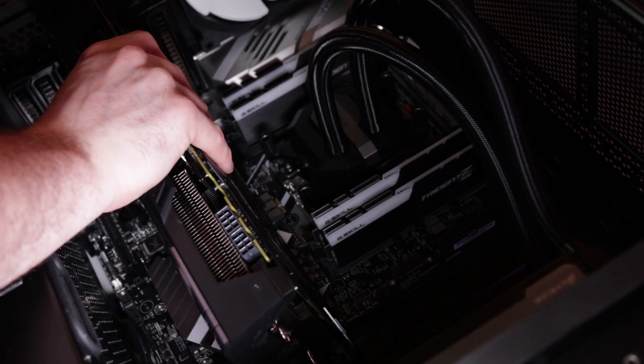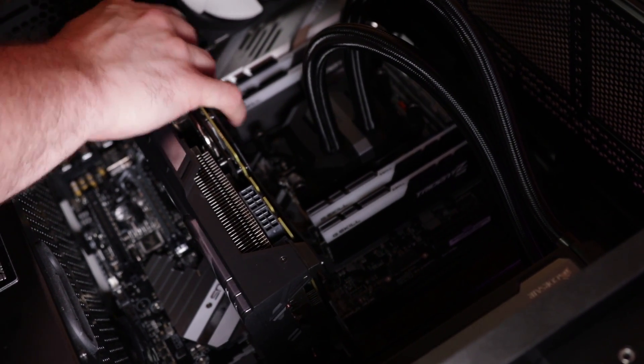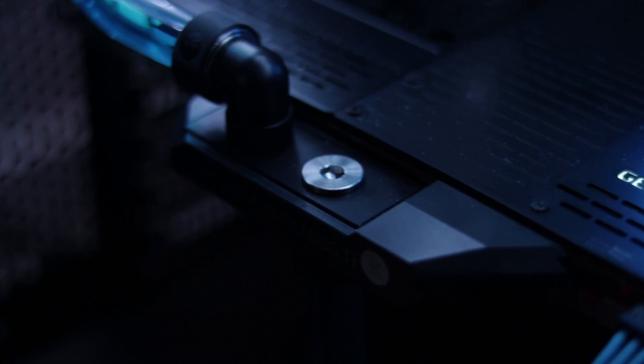Once you have enough space and the slot on the back of your case removed, all you need to do is push it in until it clicks into place, and once it's secured you've successfully installed your GPU. Most GPUs will need some sort of external power from the power supply, which we'll cover in a little bit.